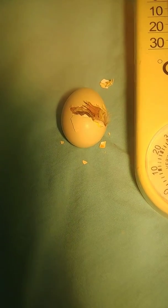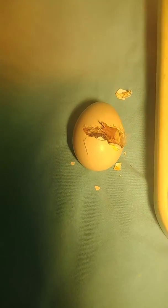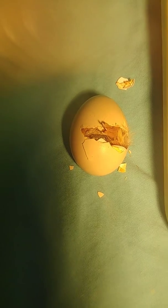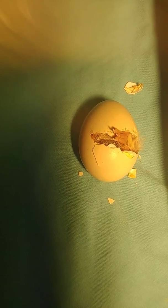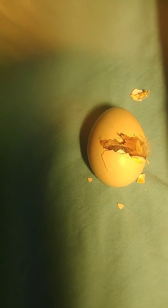Day two of the baby chicken trying to hatch. You can see his eye here — it blinks every once in a while. One little foot out. He's been working hard since yesterday.